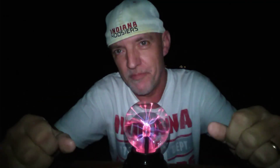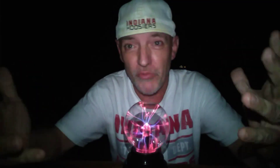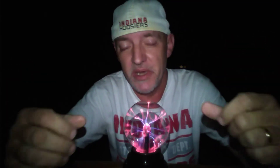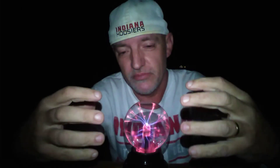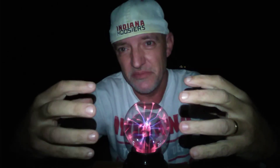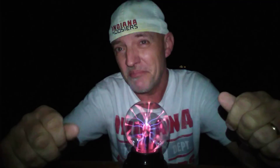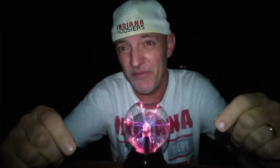What happens if you smash a plasma globe with a hammer? Will it electrocute you? Will nothing happen? Will the electrical elements jump out and zap you like a taser? I don't know exactly, but we're gonna find out tonight.